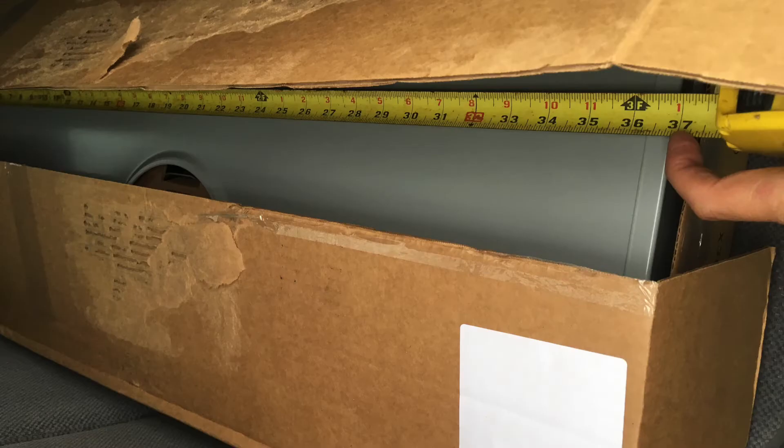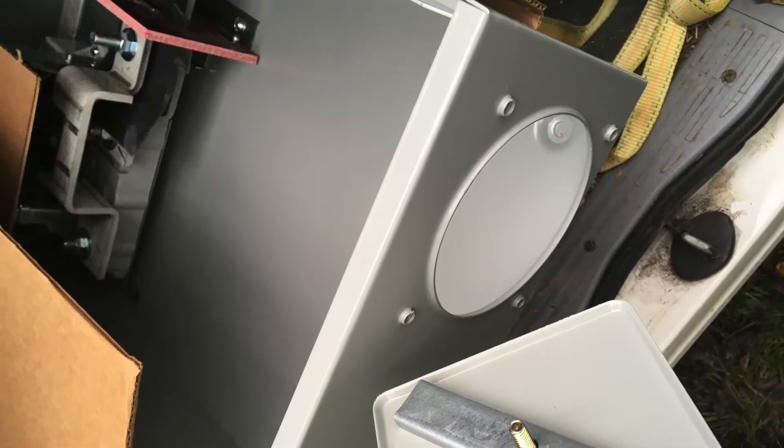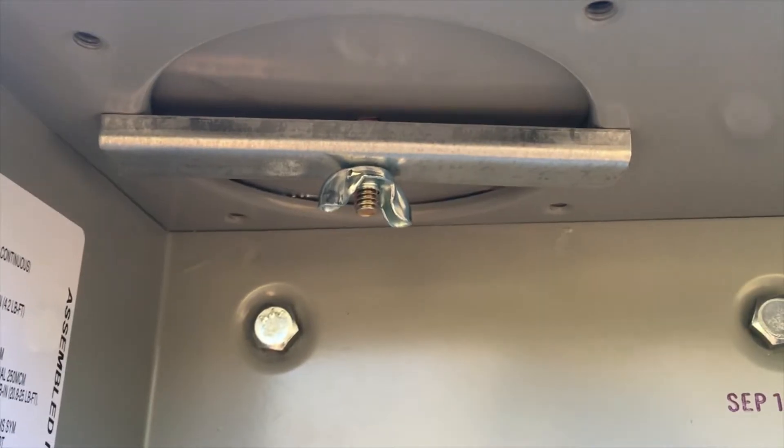Just unboxing the meter panel, making sure all the measurements are correct to make sure it's all going to fit. We're capping off the top of our panel to make it waterproof — we're entering through the bottom and coming out the side.